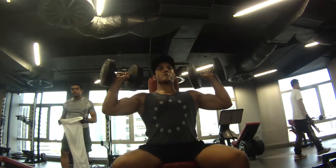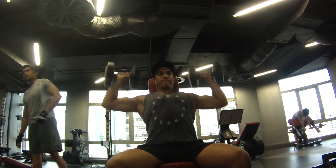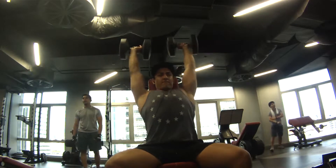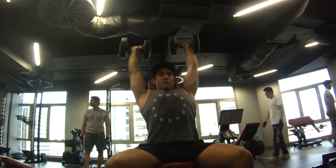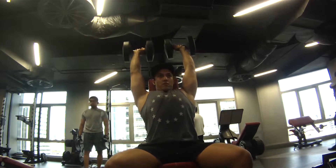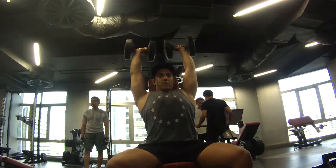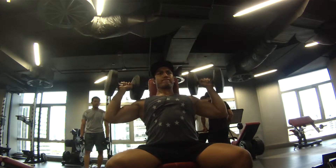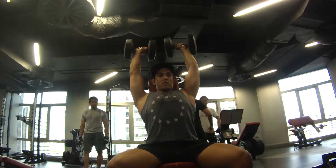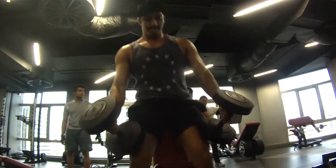For my dumbbell shoulder press I'm using 30 kilos today, which is heavier than what I normally use — normally I use 28 kilos — but I thought, you know, I'm feeling good and my shoulder's not hurting enough, so I'll use 30. I think I managed seven reps. I thought, let me go for eight, but nah, I didn't want to overdo it.